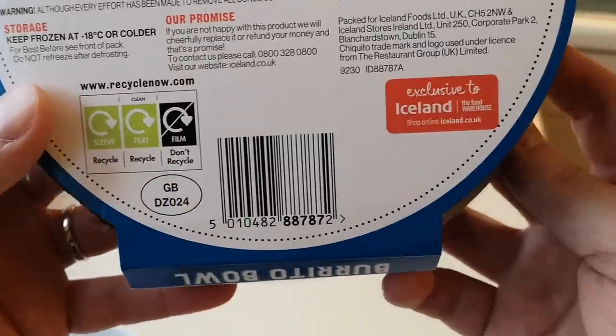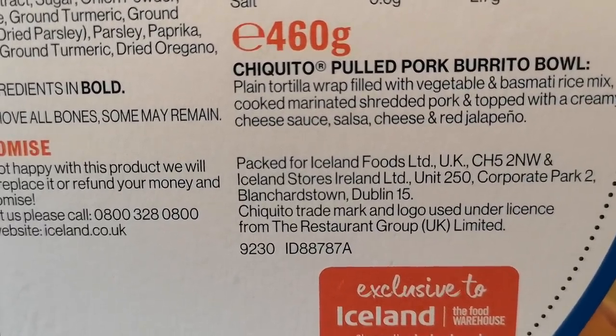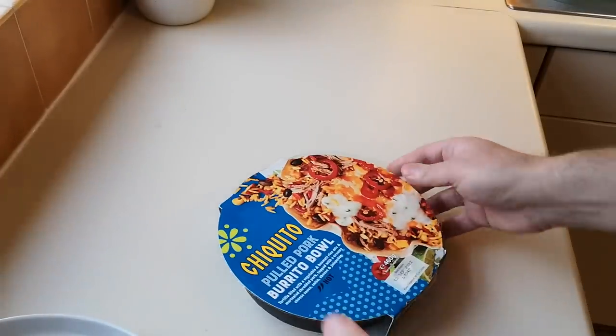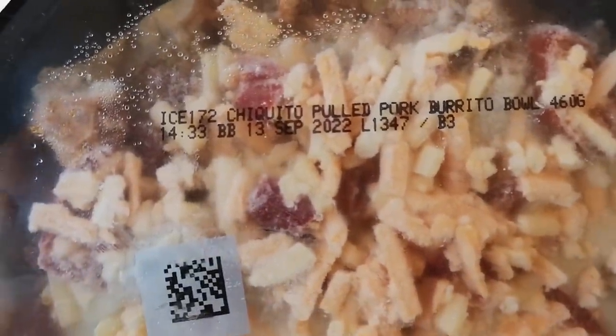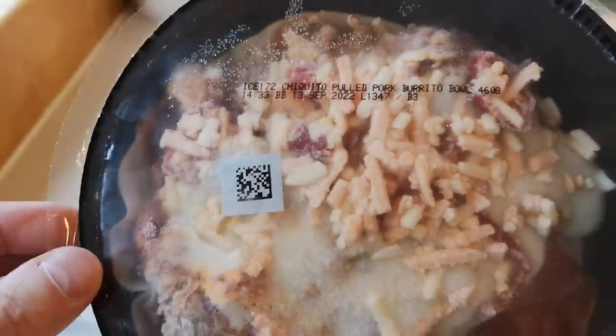It says to recycle the carton — exclusive to Iceland. There's a bit more about it on the box. Let me get it open and have a look. There's a little QR code on there you could scan — probably tells you where it's been made. And the date on there: 13th of September 2022, so you could freeze this for quite a long time. It'll be similar to the other one, just pulled pork instead of pulled beef.